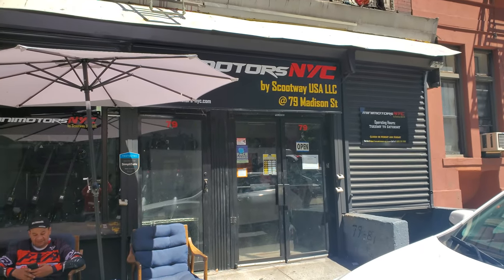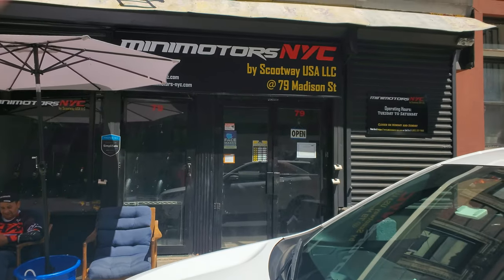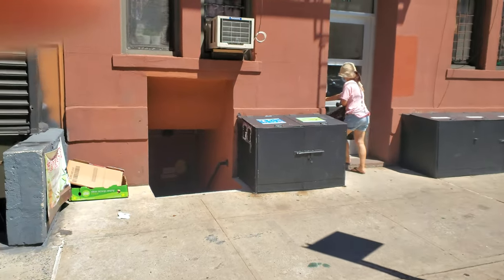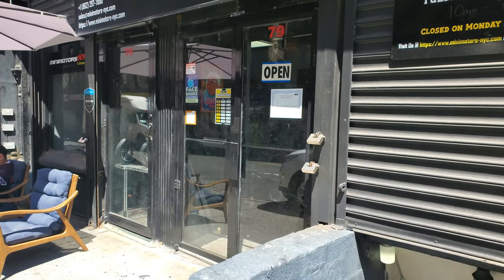Alright guys, Mikey here from the Electric Scooter Guy and we are at Mini Motors New York City. I had to come and bring my Dualtron Ultra 2 here this morning because I had to get my brakes changed and I had to get my brakes bled.